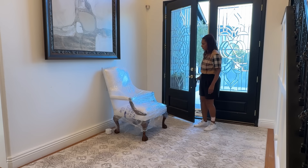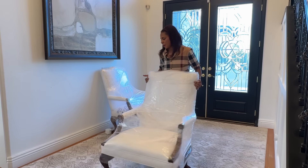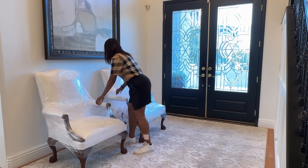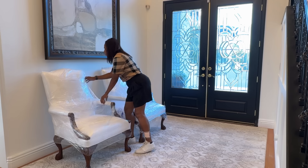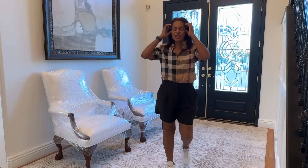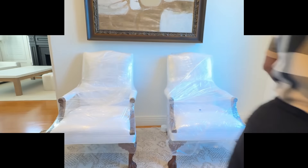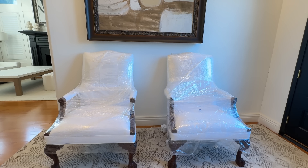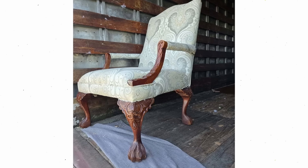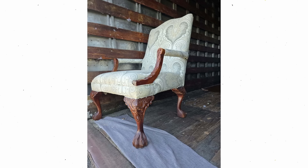These chairs are not new — I've repurposed them again and they're super old. Let's talk about these gorgeous chairs as I unwrap them. I have had these chairs for at least 30 years. They've been multiple colors and I'm not going to get rid of them when I'm tired of them — they've been in different areas of the house.